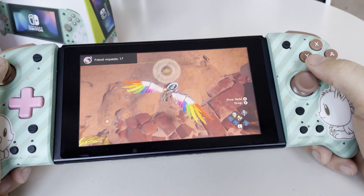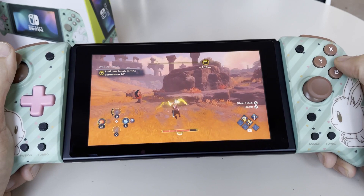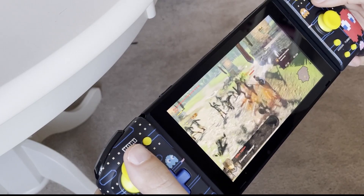Besides that, you get four pretty nice standard face buttons — X, Y, A, and B — which are much bigger than the ones on the Joy-Con and feel much better for my fingers. You also get the other buttons you'd typically find here: two shoulder buttons, which feel great — significantly better than the Joy-Con, and again comparable to the Pro Controller. You also get your plus and minus buttons and your share button.